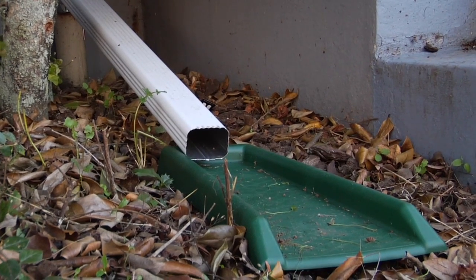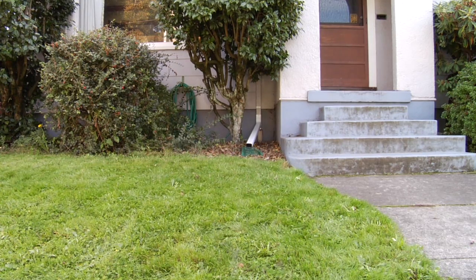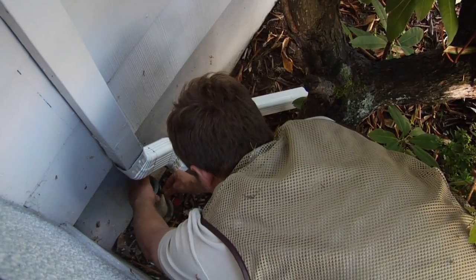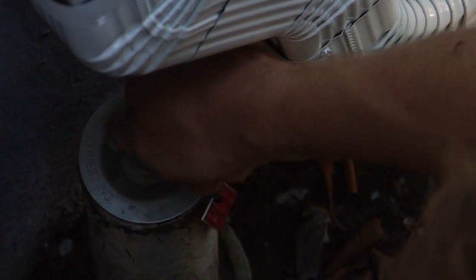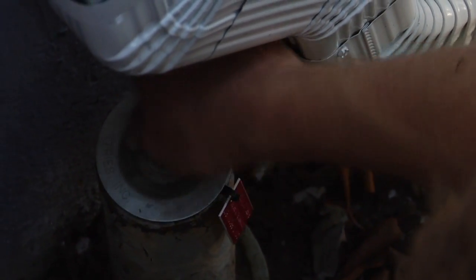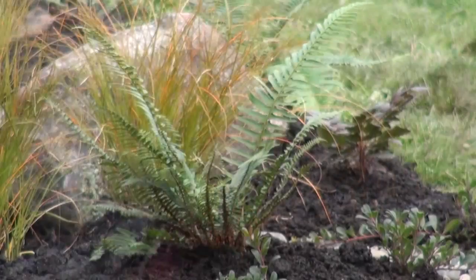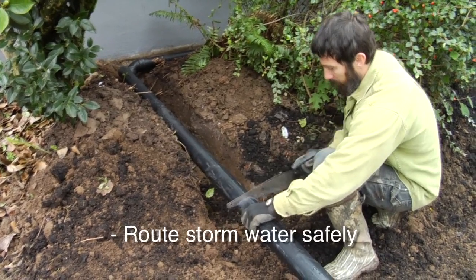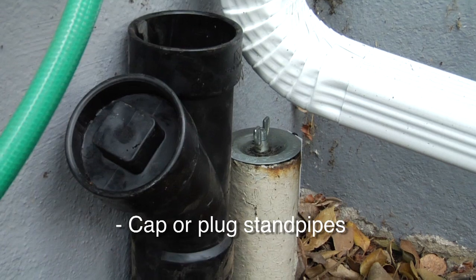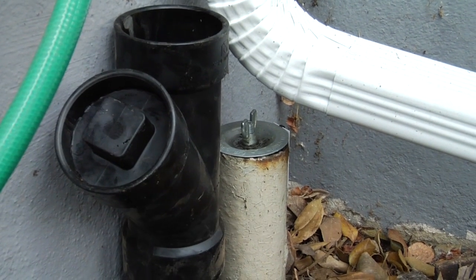If using a downspout extension, make sure that the end of the downspout is 2 feet away from slab foundations and 6 feet away from basements. For step-by-step instructions on safely disconnecting a downspout, go to the websites listed at the end of this program. Choose the time to direct your downspouts to the rain garden based on your site conditions. We will route the downspouts to our rain garden during fall construction to allow plants to establish during winter rains. Make sure you safely convey the stormwater using approved materials and techniques. Always plug or cap your downspout standpipe to make sure that nothing goes in or comes out of the sewer or pipes.